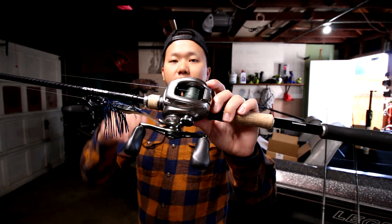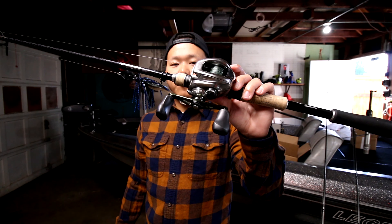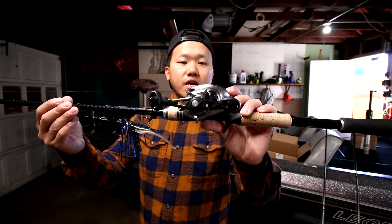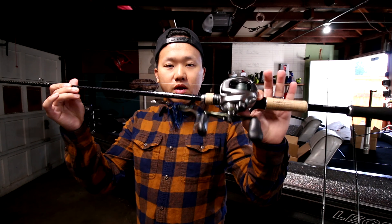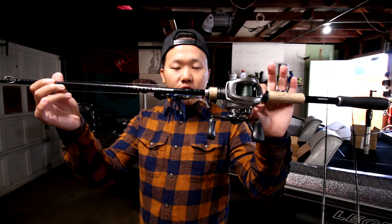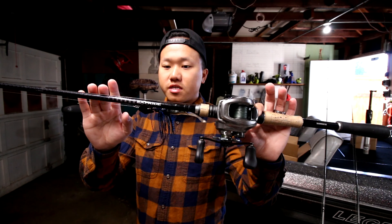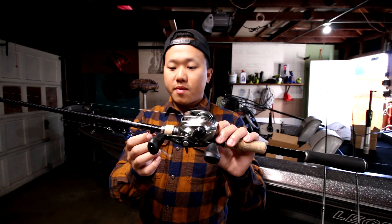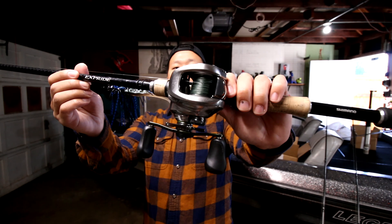Now for the fluorocarbon setups. This is one of my favorites — the Shimano Bantam with the Shimano X-Pride, which is in an eight gear ratio. Right now I actually have 40 pound Power Pro braid on it. I used to run straight fluorocarbon but tried braid to fluorocarbon with an FG knot — it's okay, but sometimes when casting you get bird nests, especially as the line starts to fray. On tournament day you really don't want to be stuck retying FG knots.